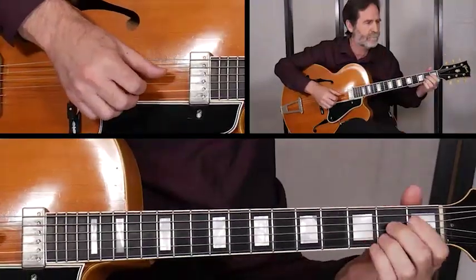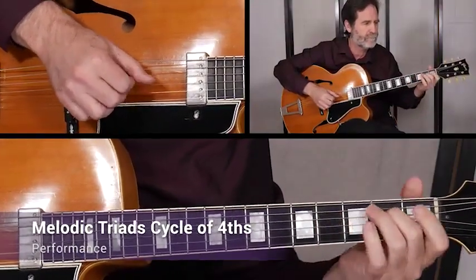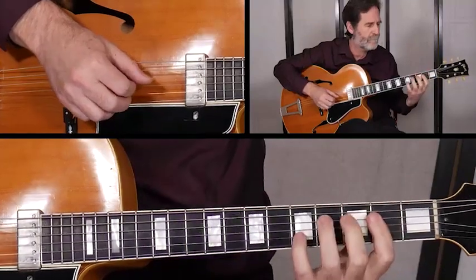In set three, we explore the diatonic cycle of fourths, voice leading, and the melodic neighborhoods that live throughout the key.